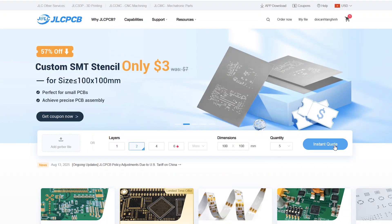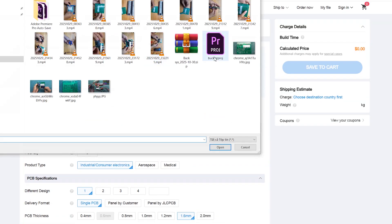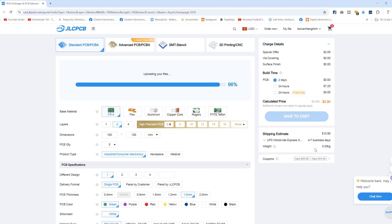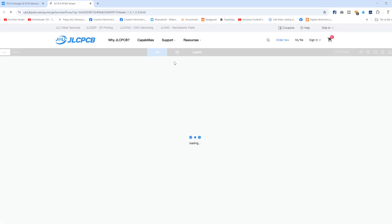Big thanks to JLCPCB for sponsoring the PCB for this project. Ever since I discovered JLCPCB, every one of my projects has become so much easier. It usually takes about a week and costs just a few bucks, and you'll get high quality PCBs for your builds. They're also super generous with discount codes, sometimes worth up to hundreds of dollars.